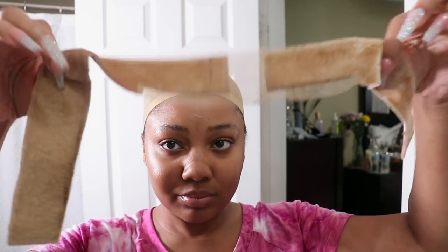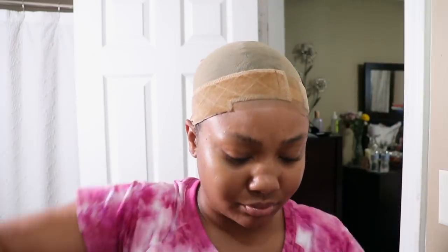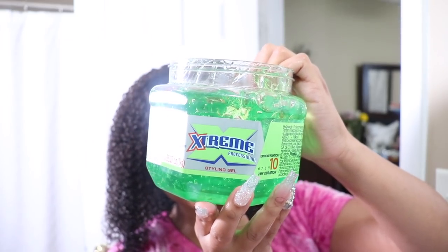I'm going to go ahead and take this wig grip — I think I got this a couple of years ago, but if not, you can definitely purchase it at the local beauty supply store. Go ahead and remove that lace from the back, and I'm just going to put it back on the same way I explained before. The wig grip really helps to keep your wig from sliding back if you ever want to wear it glueless.